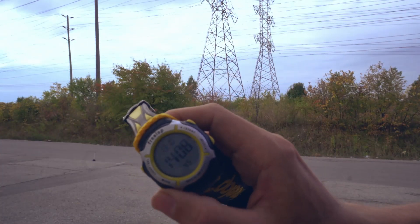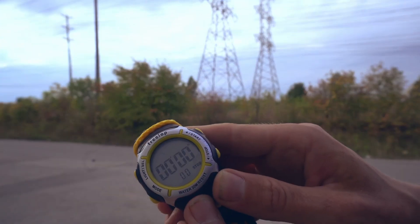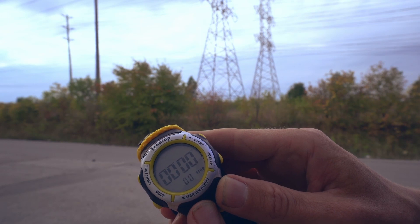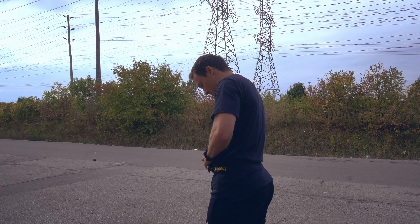You're going to take the watch — to get to the timing function, you hit mode and go into chrono mode. Now you are ready to use the timing gates. You're going to go ahead and put the watch around your waist, and you want to make sure that the watch is on the same side that the timing gates are going to be on, so you're nice and close.